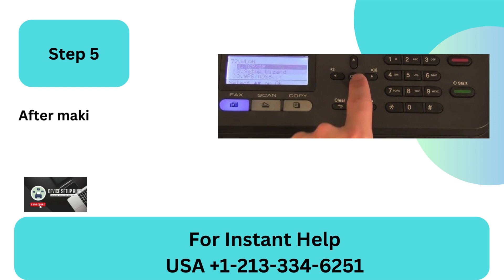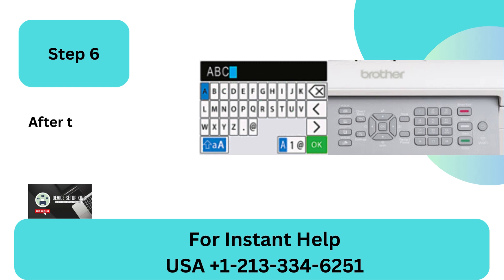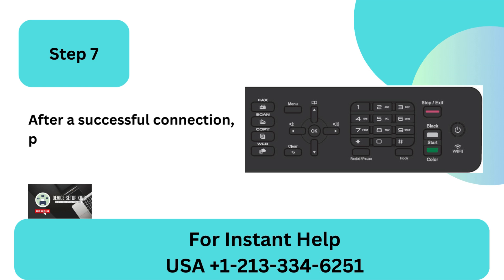Step 5: After making your wireless network selection, click OK. Step 6: After that, type the password and click OK. Step 7: After a successful connection, press the right arrow button.